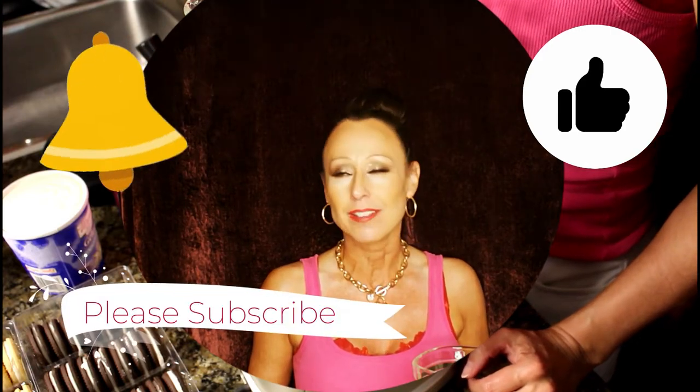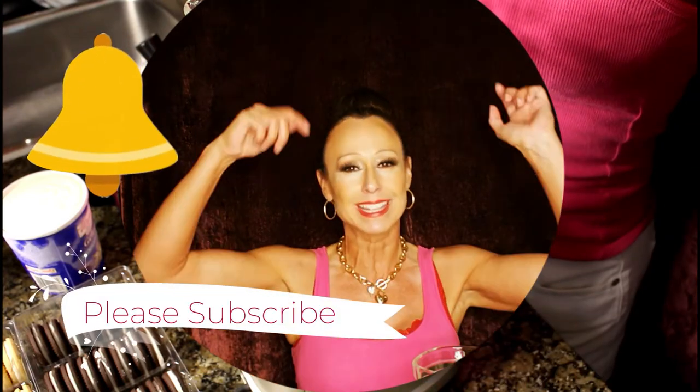Comment, like, subscribe, hit the bell, follow me on social media. I will link everything below including the recipe for this amazing drink, and I hope you guys enjoy.